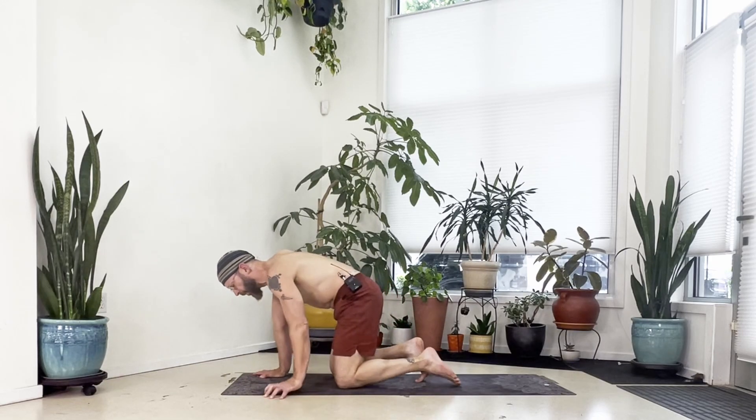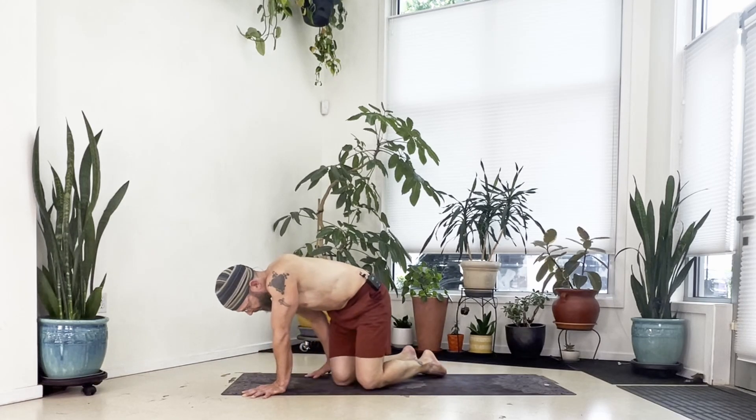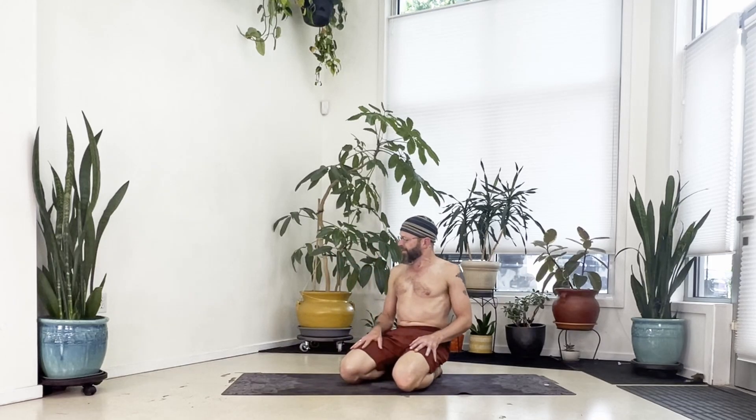Come up to all fours, take a moment and move around. And that is the 10-minute warm-up for this round — thank you very much.